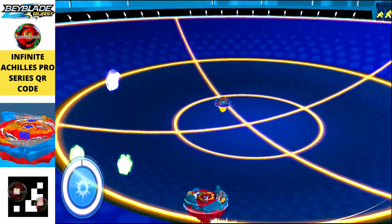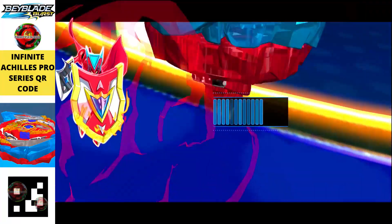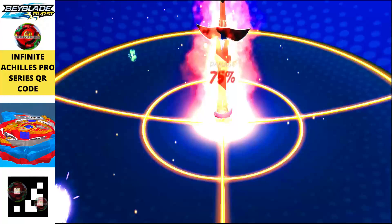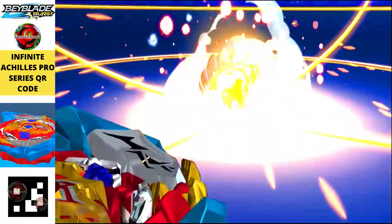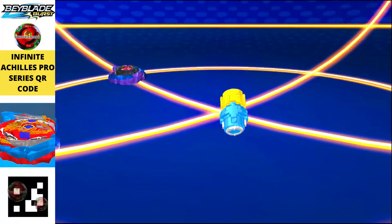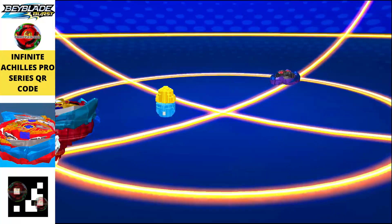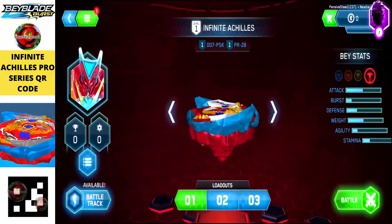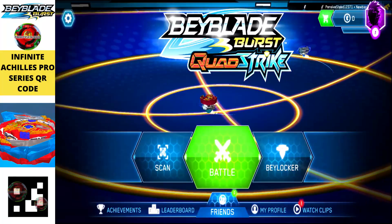Here we have Infinite Achilles Pro Series, a very amazing and fully detailed beyblade. It looks like you're playing with a Takara Tomy-style beyblade in the app because of its tremendous detailing. Just scan the QR code to get it in your Beyblade Burst Quad Strike app.